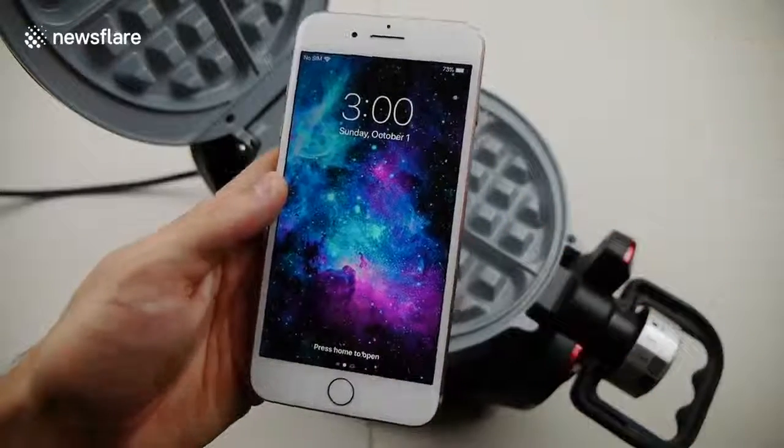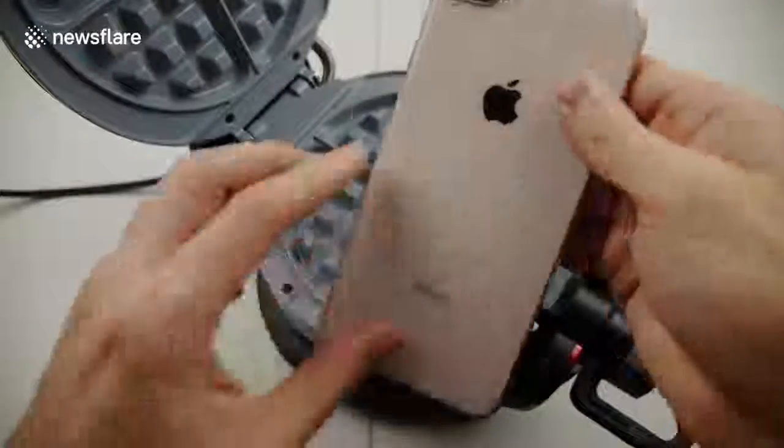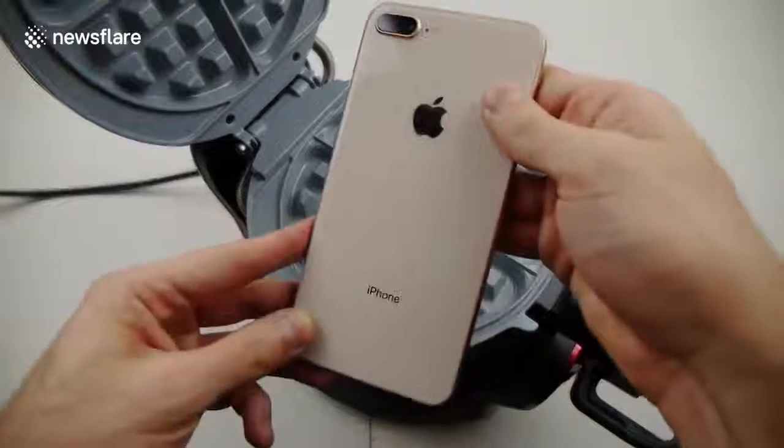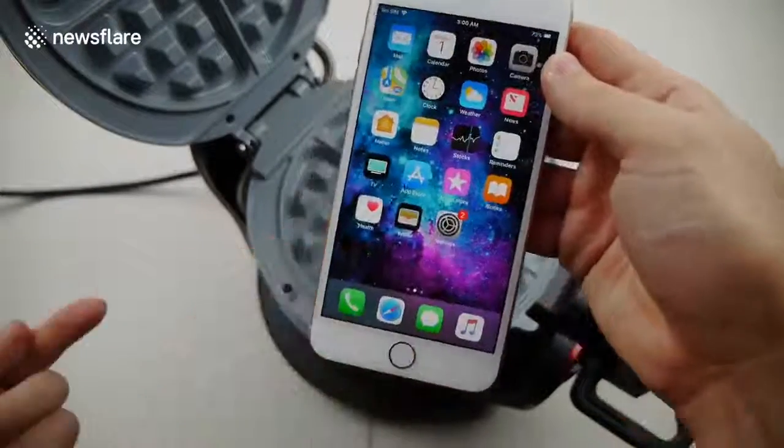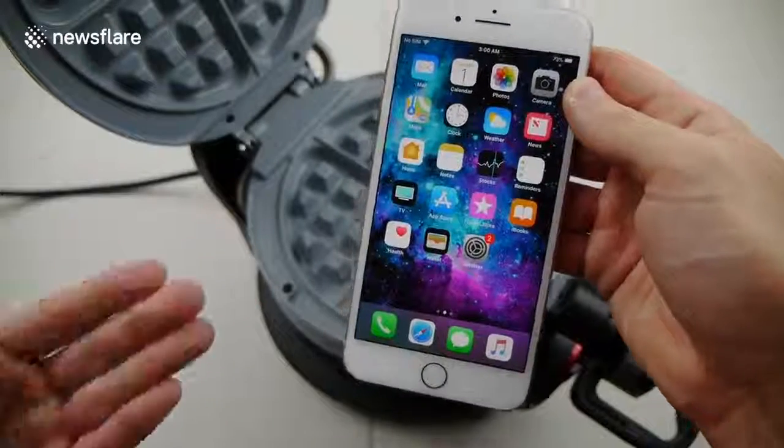What's up guys, TechRacks here. I got my iPhone 8 Plus right here with a beautiful glass back finish — rose gold. I just thought to myself: what happens if I put one of these guys in a waffle maker?